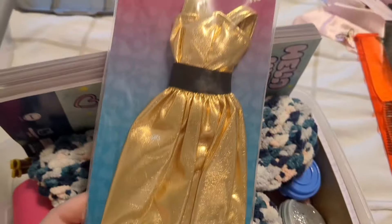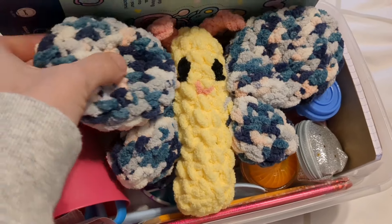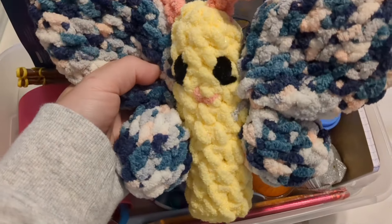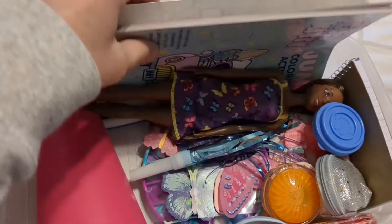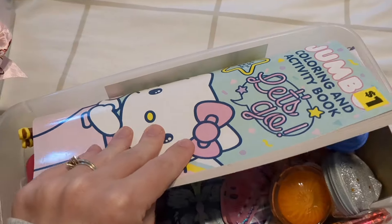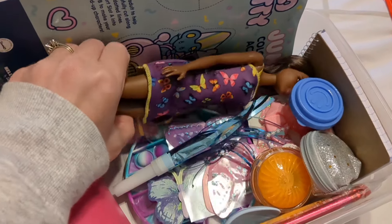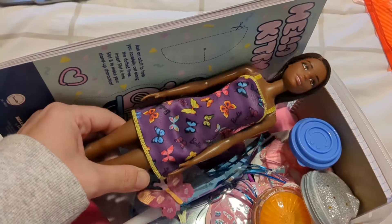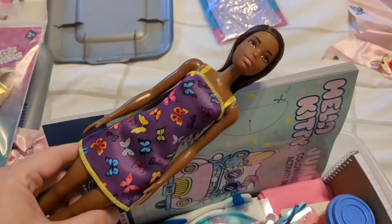This dress will go with the Barbie that is inside. My daughter made this butterfly stuffed animal. I don't have a butterfly coloring book but I have a cute Hello Kitty one. Here's the Barbie with the butterfly dress — these were five dollars or so at Walmart.